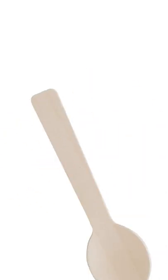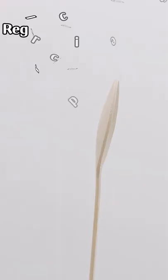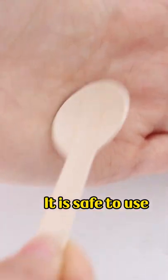The length of the spoon handle is 67 mm. The width of the spoon head is 28 mm. Regular circular design, easy to use. Smooth edges, no splintering. It is safe to use.